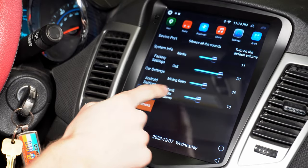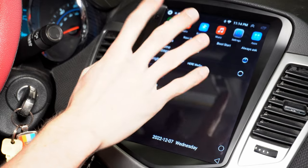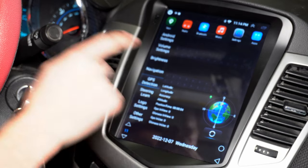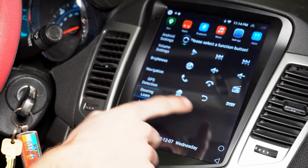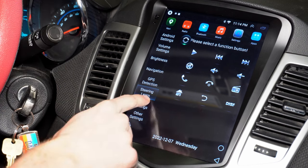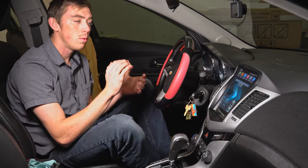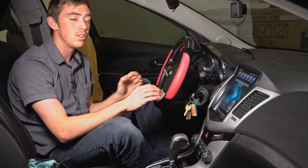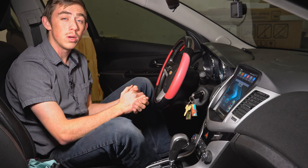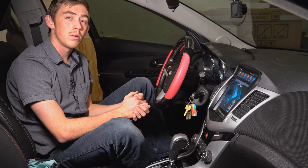Here's your volume settings, your brightness, navigation — you can choose what maps you want to use — and then GPS detection so you can see it running and working good. You have more steering control options, and of course your logo settings. This stereo has a lot of features I haven't even covered, and I hope it works for you. If you have any questions, leave them down in the comments and I'll try to answer. Thanks for watching and have a good one.